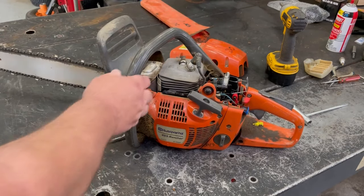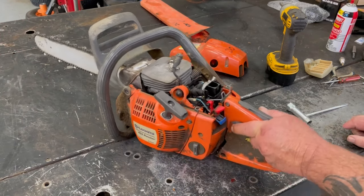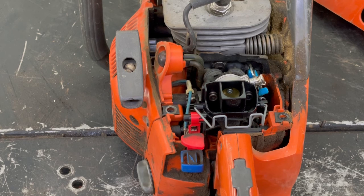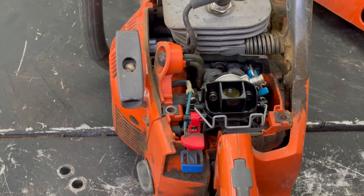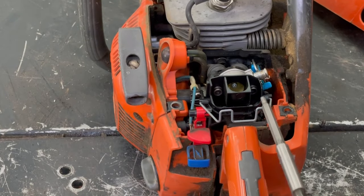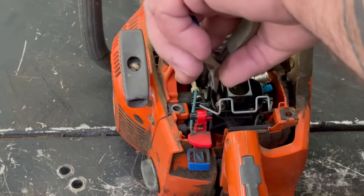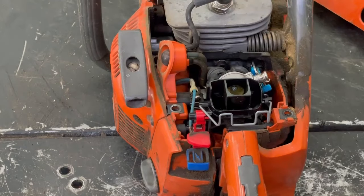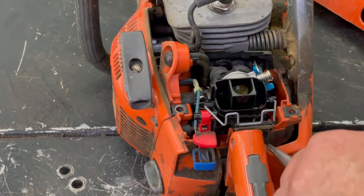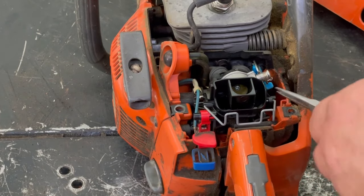Make sure you clean the whole compartment out. You don't want to get any sawdust in there. Looks like we need an Allen wrench — go grab one of them. Okay, let's go ahead and pop that carburetor off. There are four screws to hold it on: two on the bottom, two on the top.